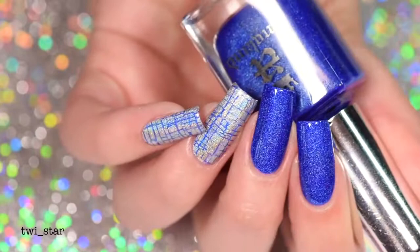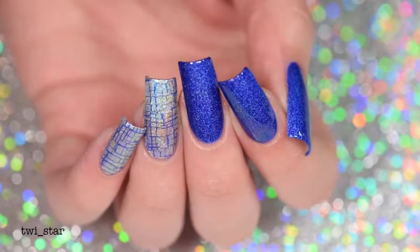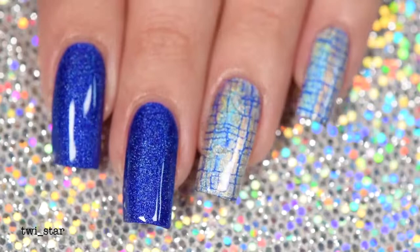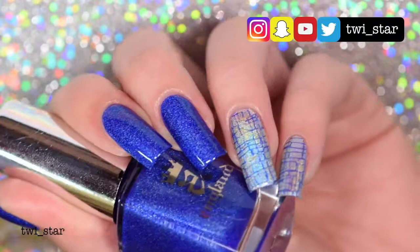I recommend you guys go check out Uber Chic — they just dropped about 10 brand new stamping plates and their unicorn plate is amazing. Let me know if you're interested in any of these new nail products, or if anything is calling your name. You can also follow me on Instagram, Snapchat, and Twitter at twy_star. Thank you guys so much for watching and I'll see you in my next video — bye!